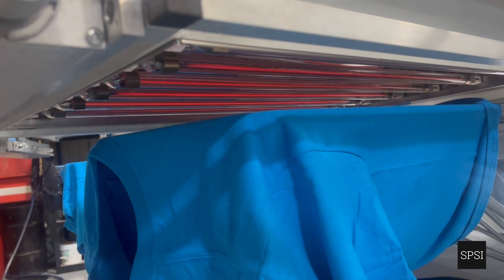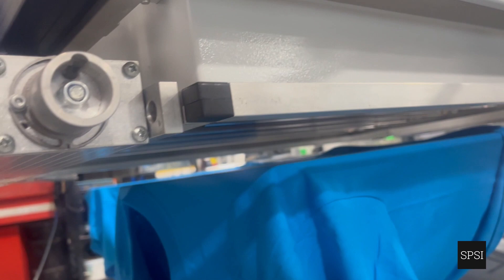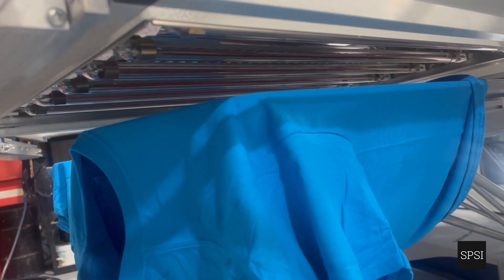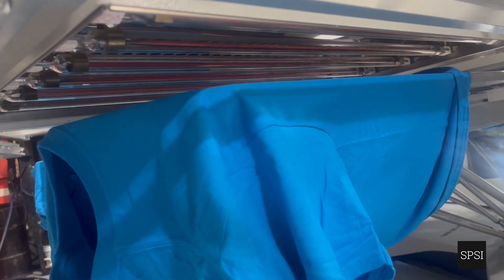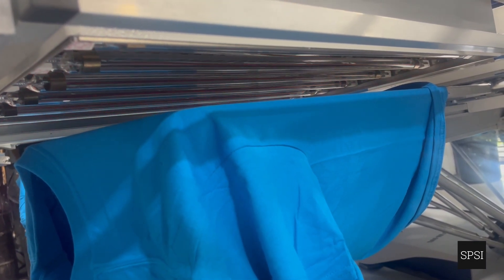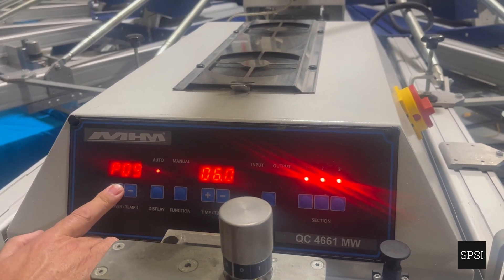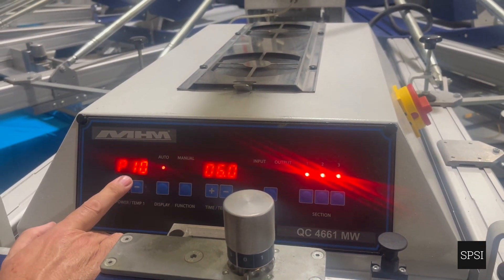This is power level 7. On power level 3 you can see it's a faint pulse — not an intense heat, perfect for heat-sensitive fabrics. 100% cotton is usually power level 10.